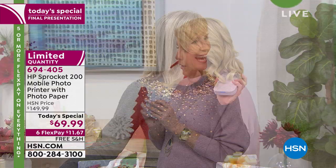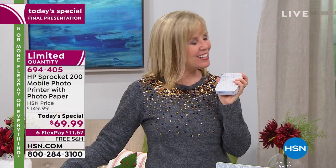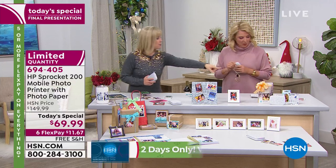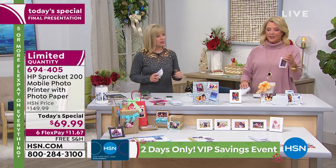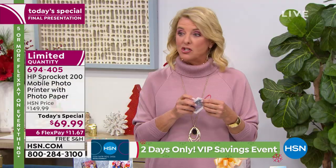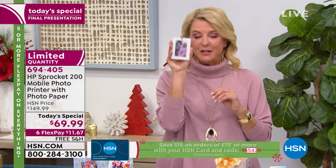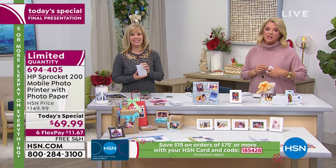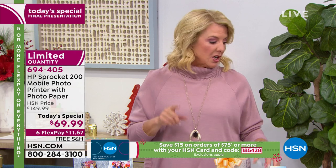Thank you Julie — glad she pulled out that video. The little ornament is going on the Christmas tree — decorated the tree today and this will be added. Go to HSN.com — we've got you covered.